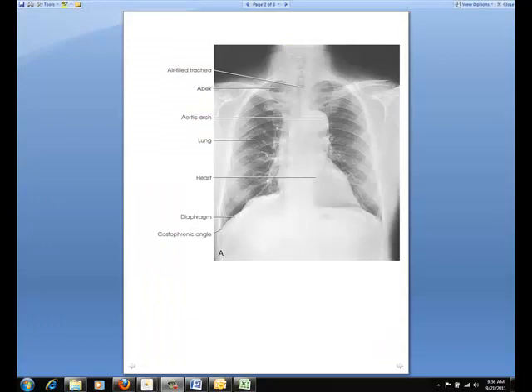The PA projection of the thoracic viscera shows the air-fluid trachea, the lungs, the diaphragmatic domes, the heart and aortic knob, and if enlarged laterally, the thymus or thyroid gland.